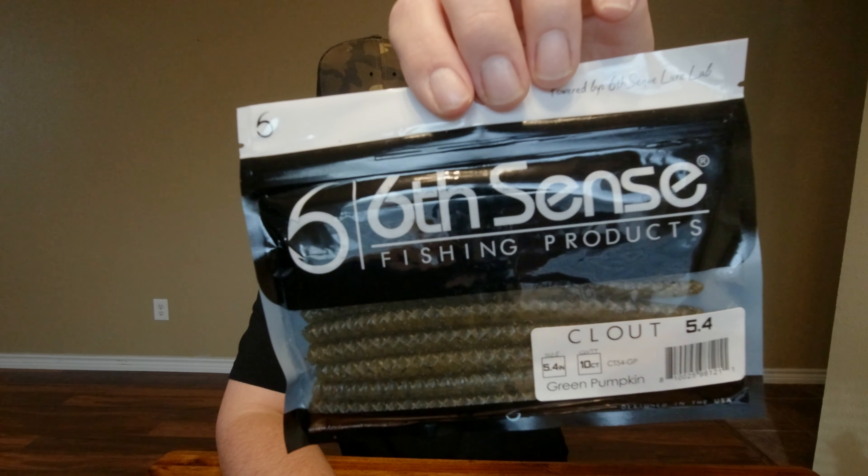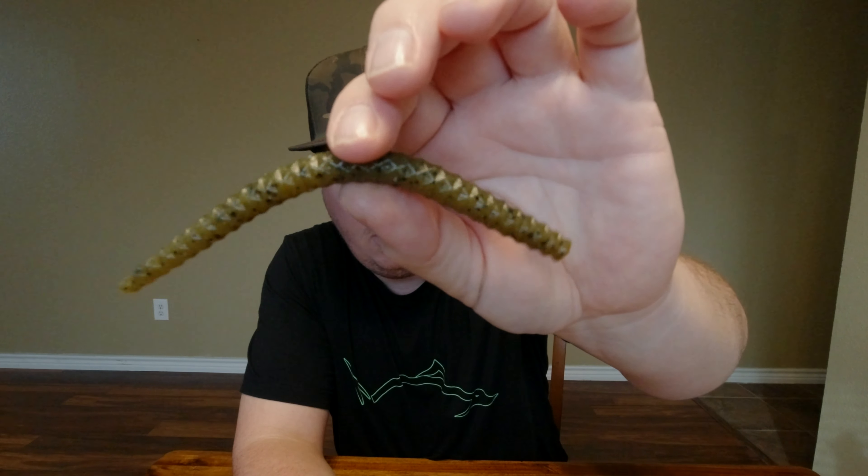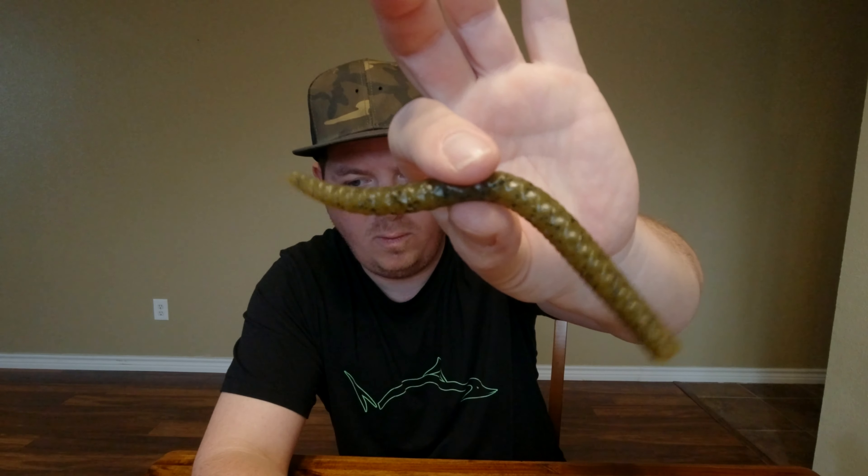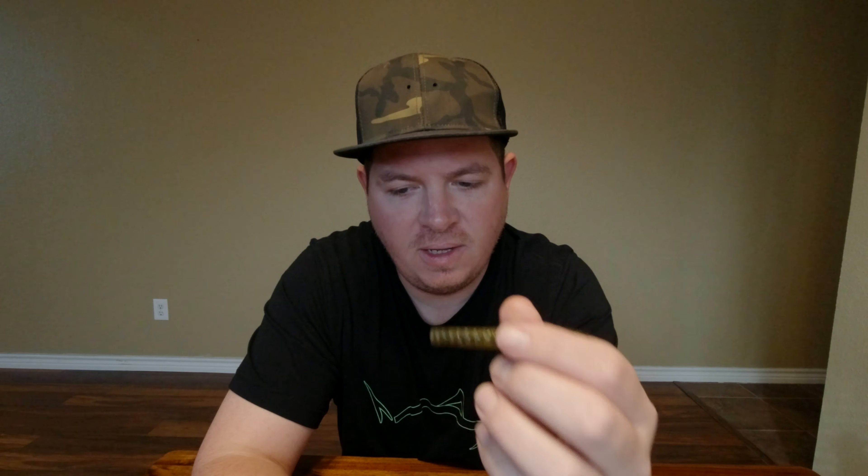What else we got? We got some Clouts, 5.4 inch in Green Pumpkin. We'll get one out of the bag to see what we got. This is a straight worm — some nice ridges on it. You can nip this off to be short, get a little ned rig or something. Or you could even rig this wacky, kind of like a Cinco, just drag it across the bottom. Maybe even a shaky head. Just an all-around good worm in a great, natural color.